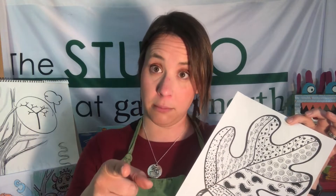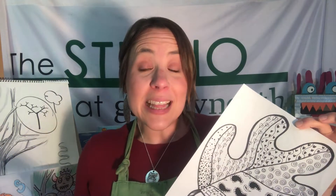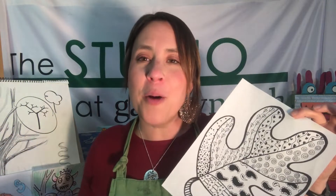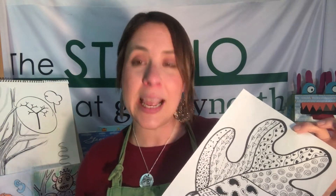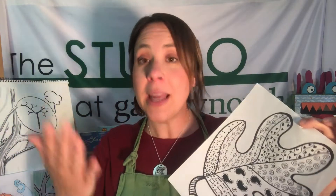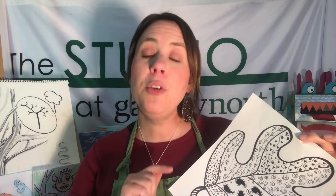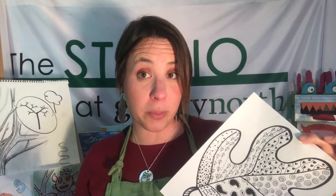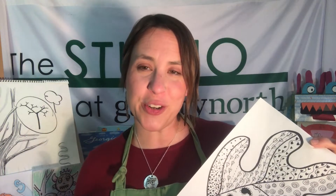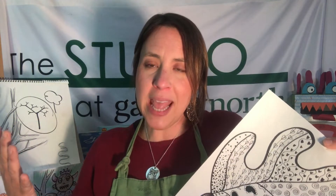Try some zentangling today! If you're watching this from YouTube, please don't forget to hit like and subscribe — it'll keep you up to date on all of our most recent Art Ventures at Home lessons and Gallery North content. We put a lot on YouTube and I'd love to share it with you, so subscribe. If you've created something you'd like to share with us, please do it on social media. Tag us at Gallery North LI, hashtag Art Ventures at Home, hashtag Art Ventures, hashtag The Studio. I want to see what you're making!